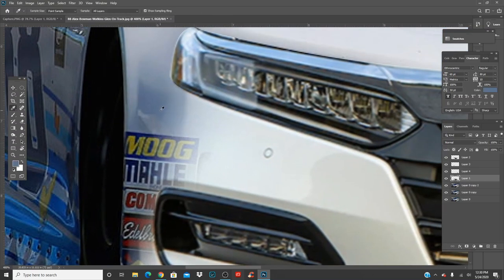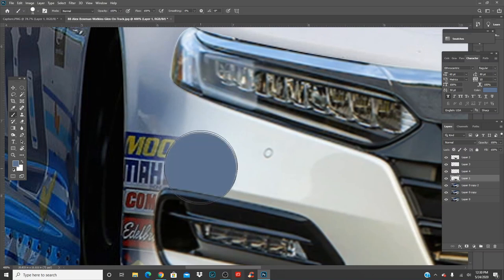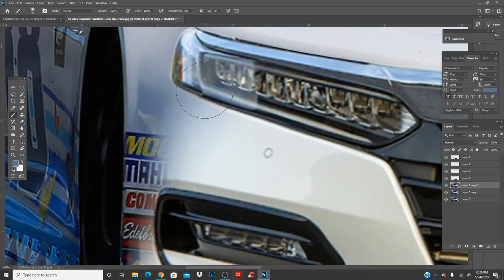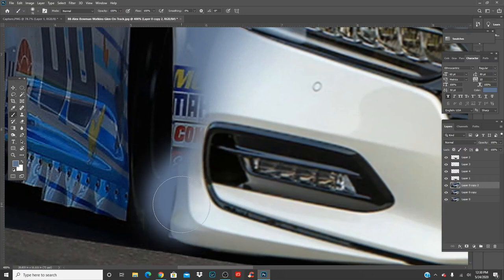Press I for the eyedropper, click roughly where the area is going to be, then press B for the brush, make it smaller, and make sure the hardness is on zero so it blends. Then you start filling this in — it's fine if you go over it, that's why we have another layer so you can see underneath what you're erasing.